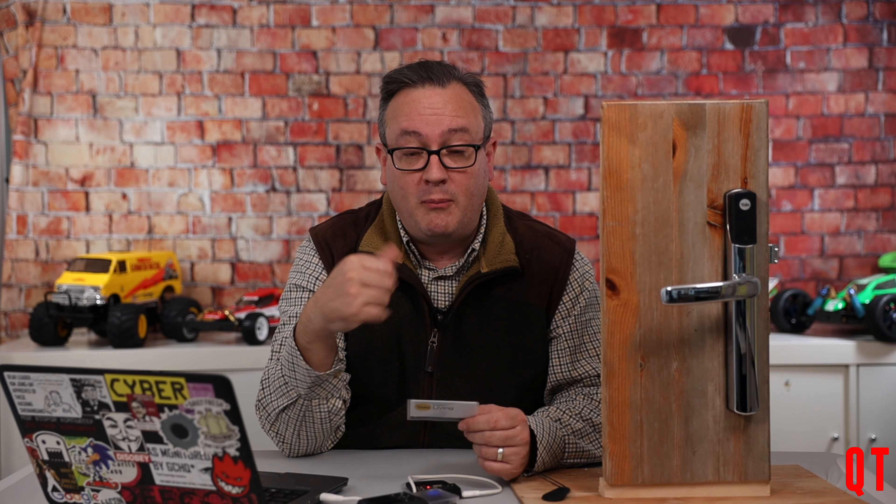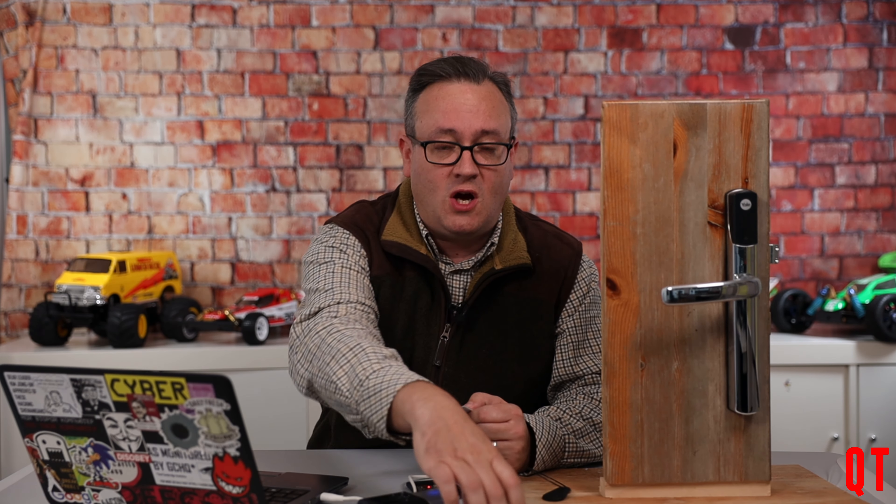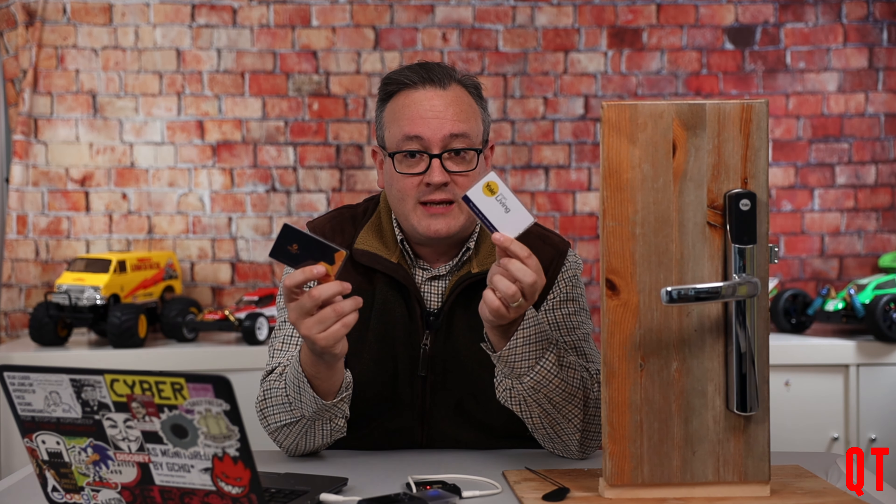This particular debugging I'm about to show you also works if you're debugging any unknown RFID system of any description. So this is not just specific to a Yale lock but could be used with anything where a MIFARE Classic card is involved. Essentially, every time you use this card to actuate the lock, the Yale lock actually writes a unique value to block five of the card.